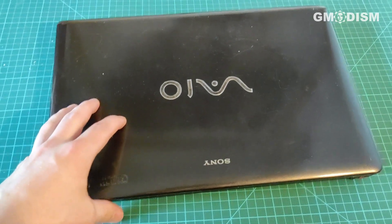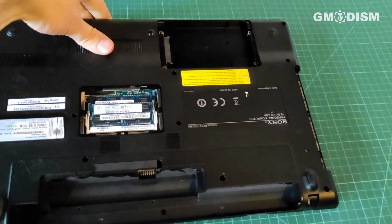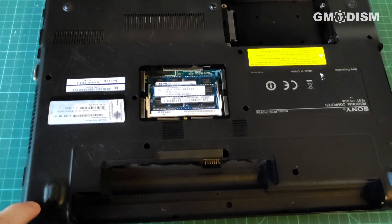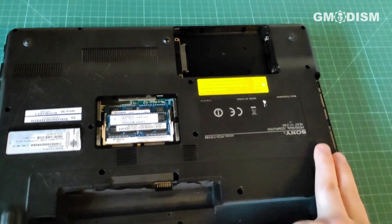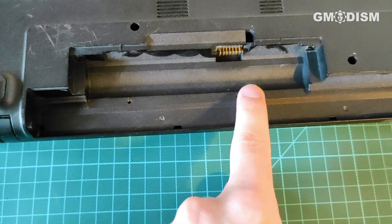We'll need to flip this laptop over. I've already removed all the screws — you'll need to remove each and every screw you can see. We have them all around: here, here, here, inside the hard drive bay, there, there, and even tiny screws here and here.